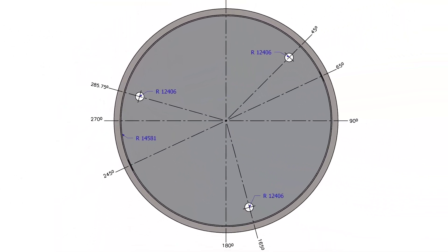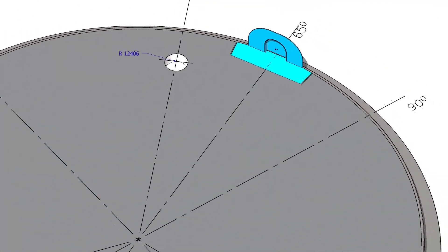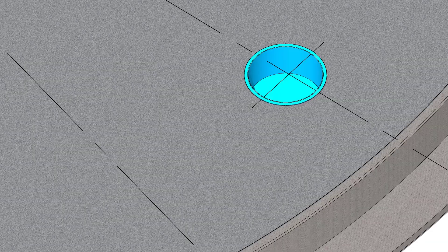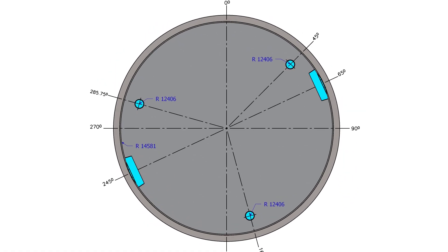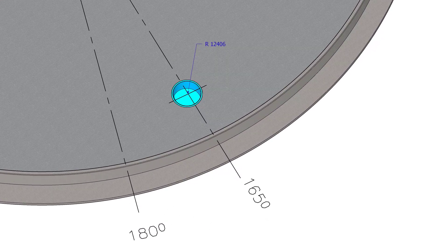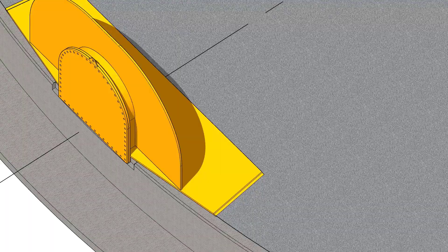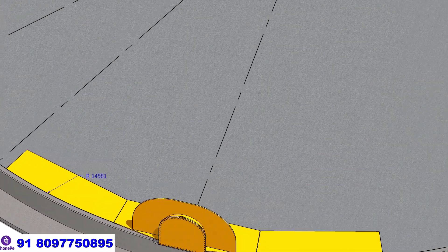Dig the holes on the foundation to accommodate the sumps. Install the clean out doors. Install the sumps on their location. Fit up the annular plates on the sides of the clean out door. You can fit up the annular plates starting from both sides.